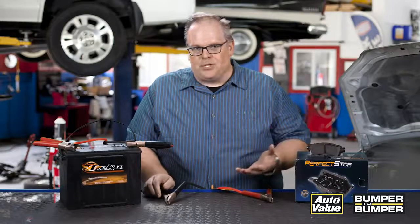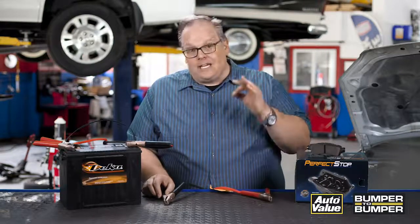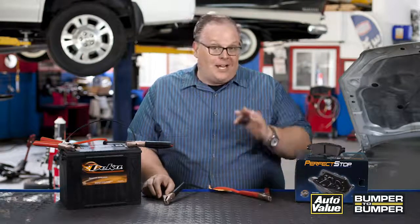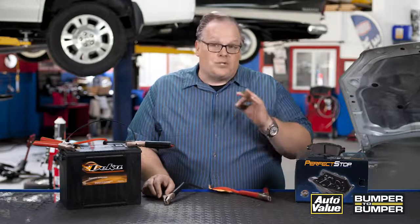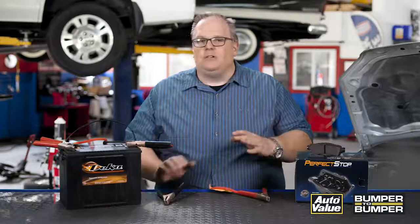So don't be afraid of hybrids. When one comes to your shop, treat it like any other vehicle — but make sure you're looking at the service procedures and taking care to avoid those orange lines that typically indicate high voltage. Stay away from those when servicing a vehicle, but if you're doing normal maintenance and repairs you don't even have to come near them. I'm Andrew Markell, thank you very much.